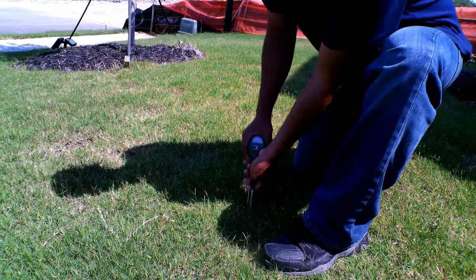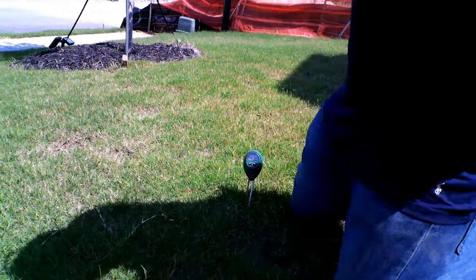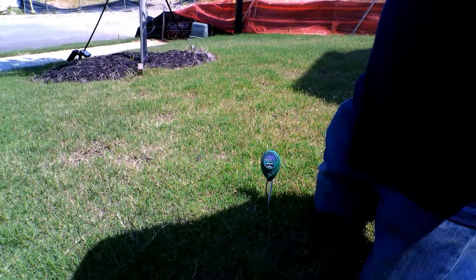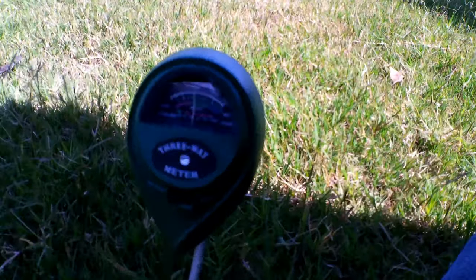I moved to a different part of the turf that was unaffected and the reading was not as wet. As you can see here, the needle is pointing towards the middle, which meant that the turf was moist.